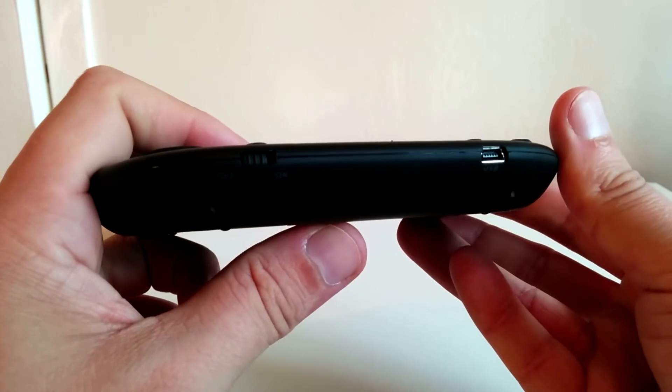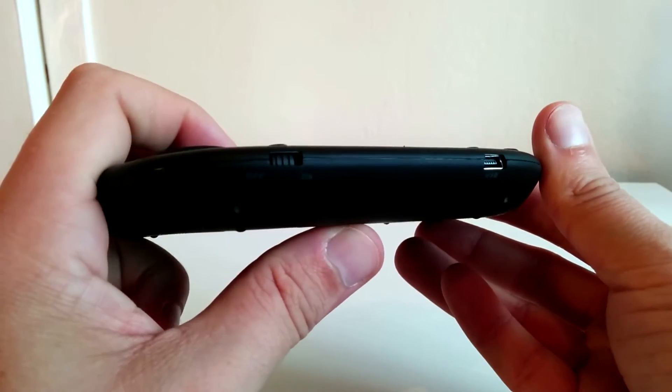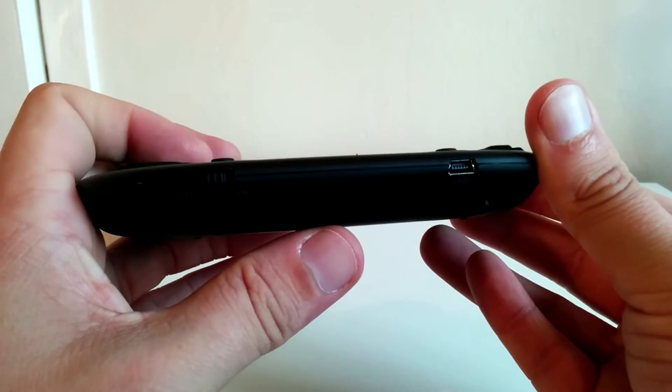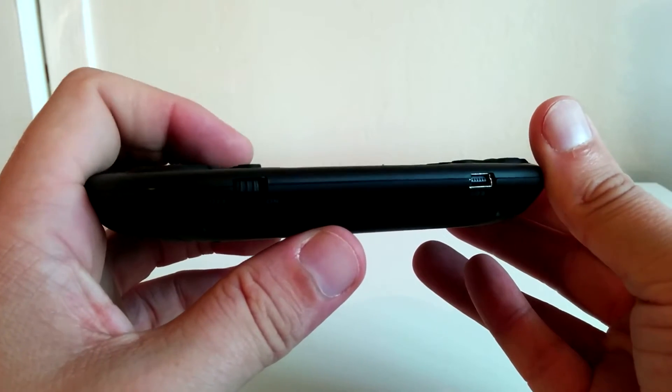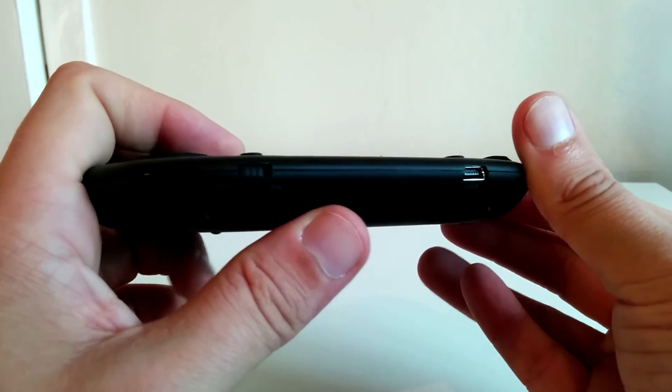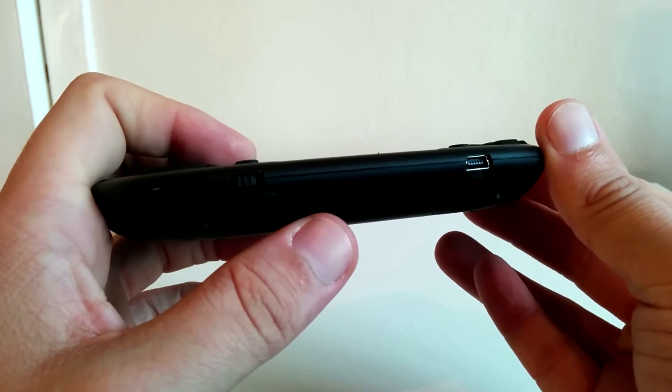The thing I like most about the mini keyboard is the fact that you can charge it via USB and you don't have to put any batteries in. The battery in this thing is going to last you a few months on one single charge. It's got a fantastic standby time.